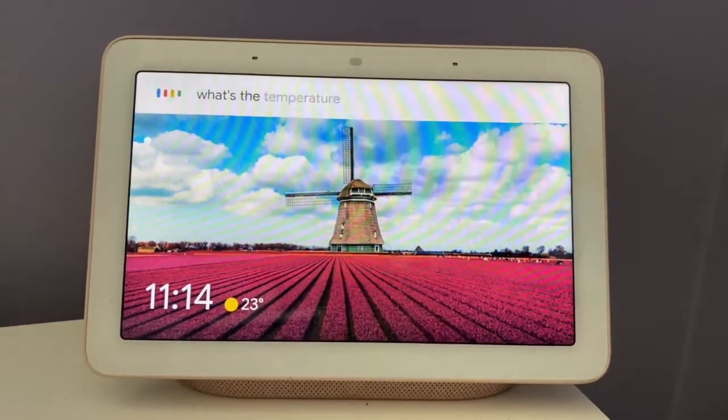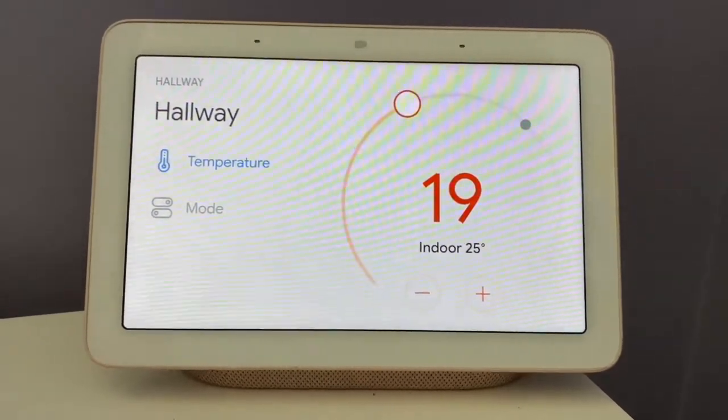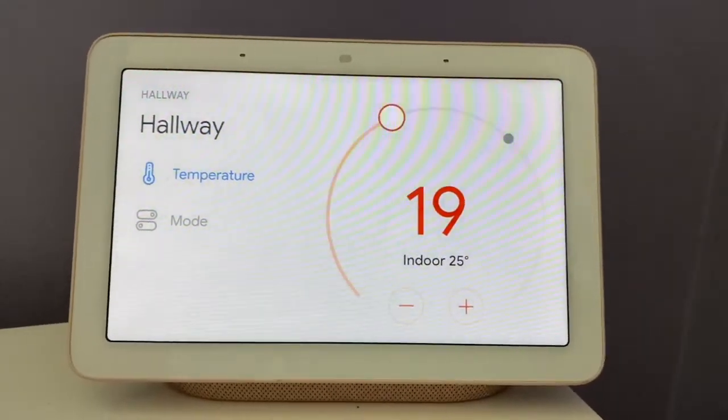What's the temperature in hallway? Heating is set to 19 with a current temperature of 24.5. The Nest Learning Thermostat works with your digital voice assistant, whether that's Google or Alexa, giving you hands-free voice control.